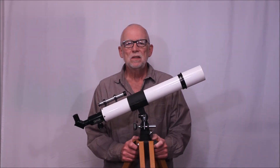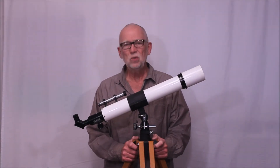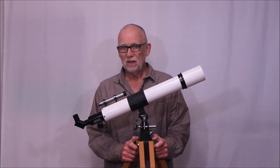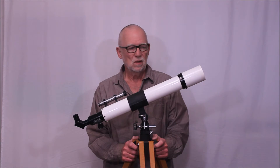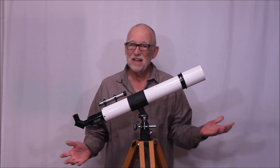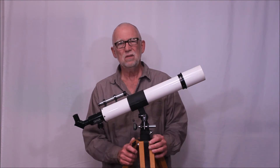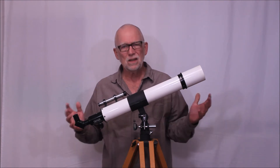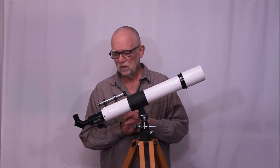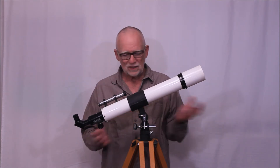Hi, my name is Dave. Today we're going to look at a Unitron Mystery Scope. We don't know exactly what this is — that is to say, we don't know exactly what the designation of this telescope is. It doesn't fit easily into any of our catalogs and categories for Unitrons, or common ones at least. So let's take a look at this scope.